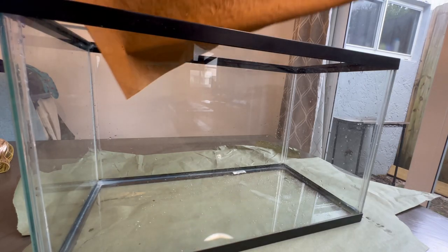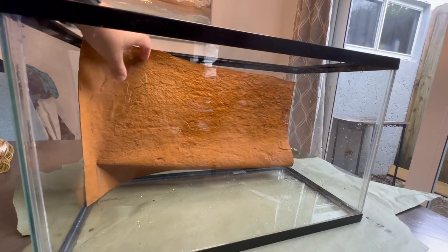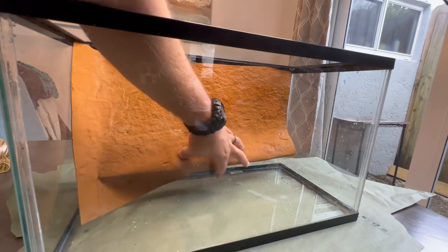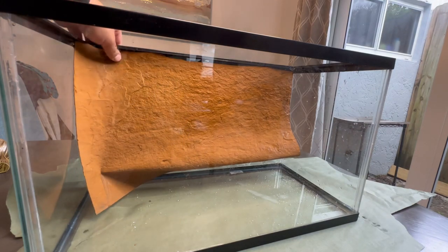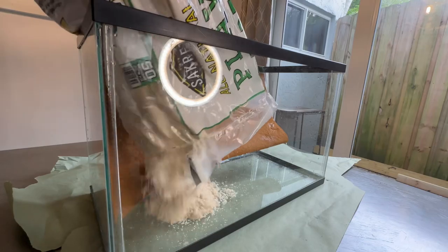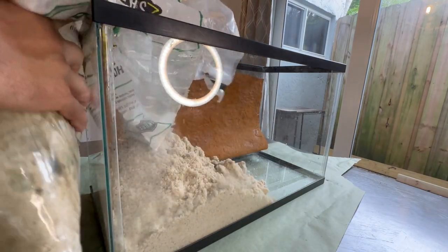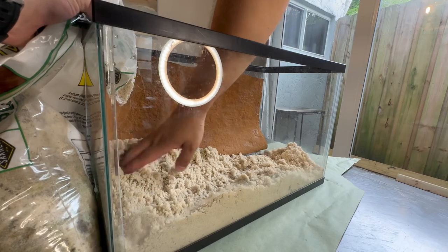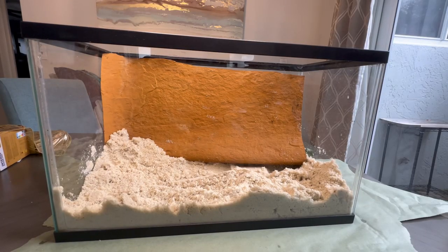Next we'll take the old mat and insert it — it's the perfect size for the background. This is just children's play sand, which I use all the time. That's a good amount. So far I've got the background and the sand. The background is popping out a little too far, so I'll use some rocks to push it back and then just level out the sand.